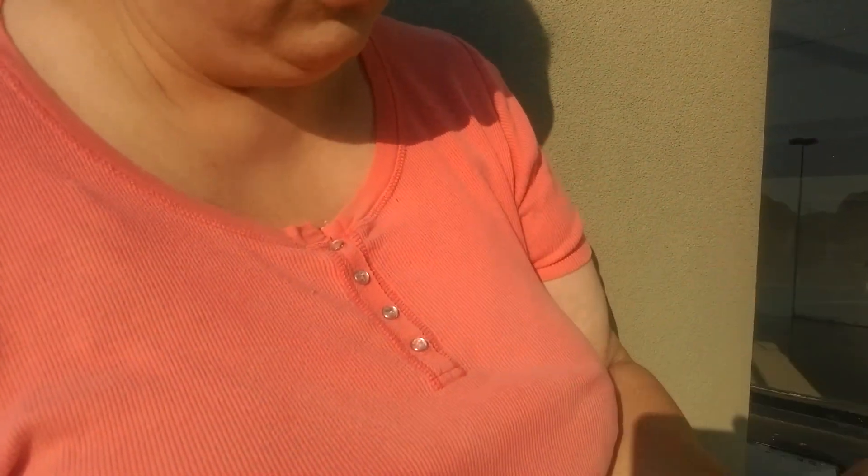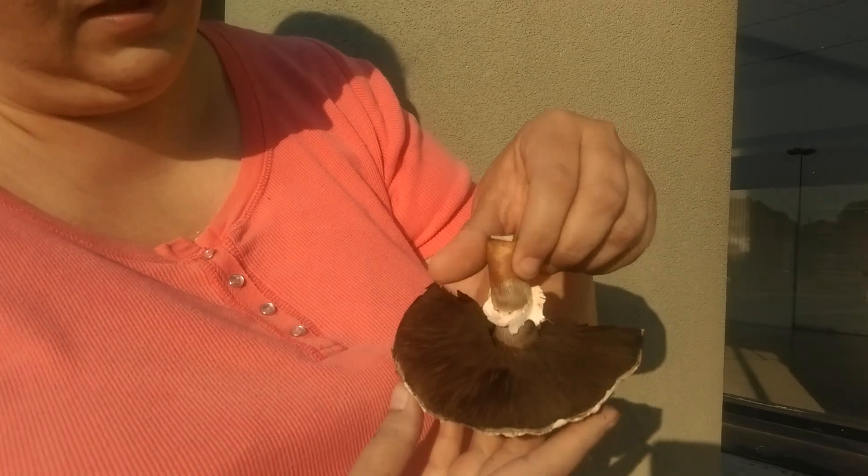Now, as the mushroom ages, you will see that it becomes a dark pink until it's actually a dark brown when it's fully mature and sporulating.